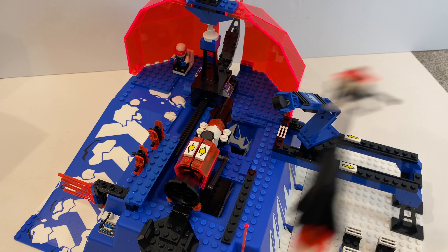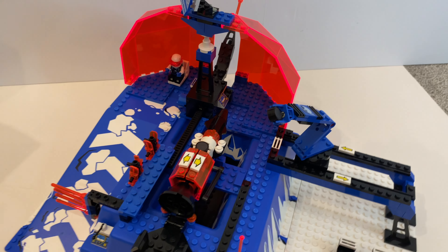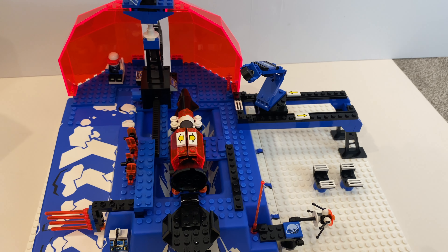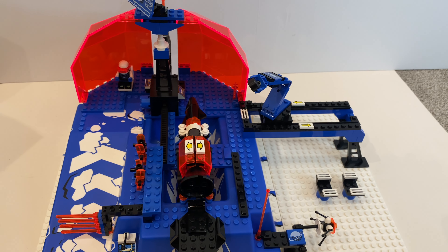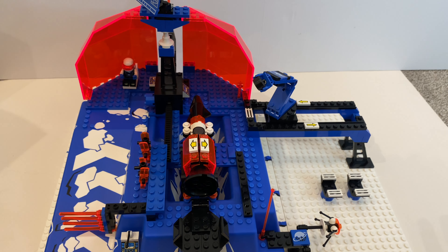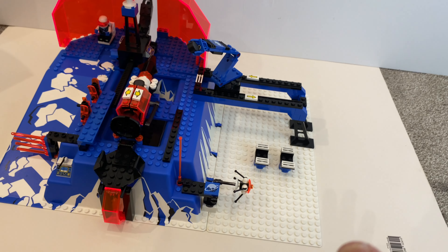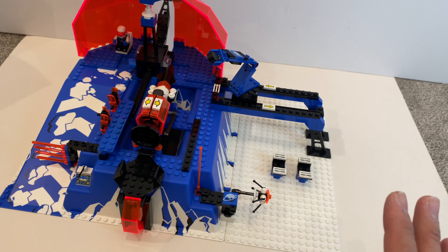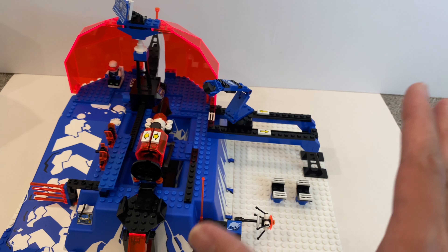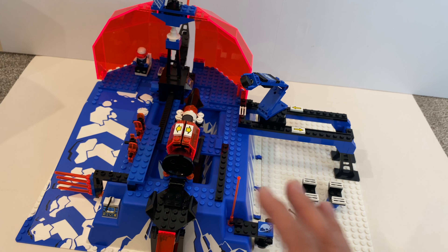Is it a rocket or a missile? Well, I think it's looking more like a missile. Anyway, the action features are actually pretty impressive. I can't recall the exact feeling I had when I first built the set as a kid, but right now, as an adult after reviewing this set, I was very impressed — not just with the quality of the pieces, but also all the action features integrated in this set.